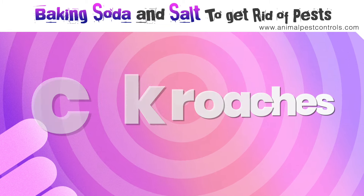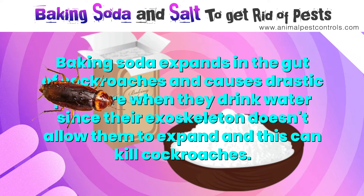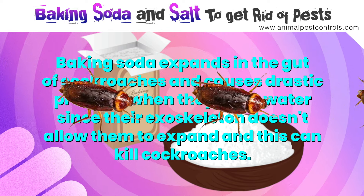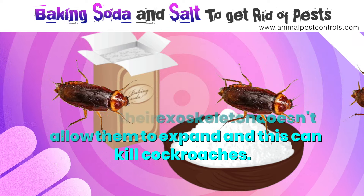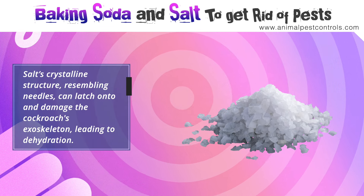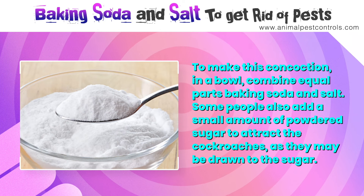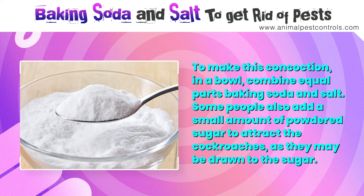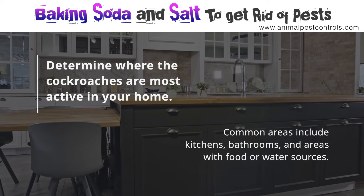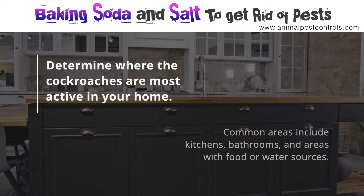Number four: cockroaches. Baking soda and salt can be used to get rid of cockroaches. Baking soda expands in the gut of cockroaches and causes drastic pressure when they drink water, since their exoskeleton doesn't allow them to expand, and this can kill them. Salt's crystalline structure, resembling needles, can latch onto and damage the cockroach's exoskeleton, leading to dehydration. Combine equal parts baking soda and salt in a bowl. Some people also add a small amount of powdered sugar to attract the cockroaches. Common active areas include kitchens, bathrooms, and areas with food or water sources.